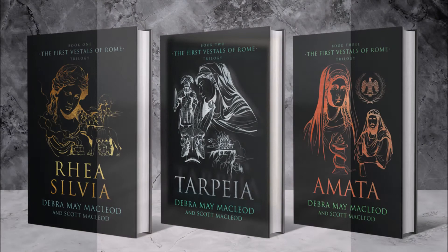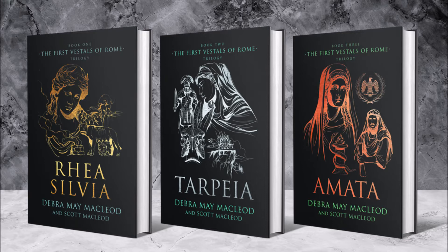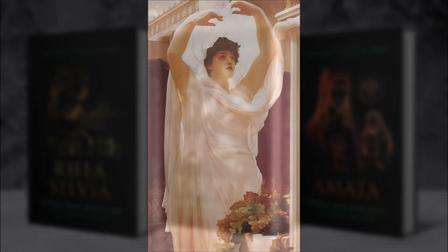Hello and welcome. This video is for readers of my novel Tarpeia, which is the second book in the first Vestals of Rome trilogy. Many of the people and legends that you'll read about in my books are depicted on ancient Roman coinage, so I thought readers would be interested in seeing these. Just a heads up, there are spoilers ahead, so you'll want to finish the novel before you watch the video, and you'll find it more enjoyable that way, since you can see how certain elements have been dramatized. Alright, let's get started.